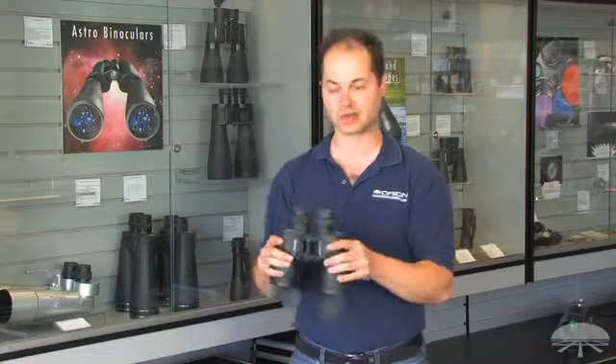And even, surprisingly, even with a 7 power, you can see the moons around Jupiter with a binocular like this. And if you point it at our moon, you're going to see some of the brighter craters and mountain ranges.